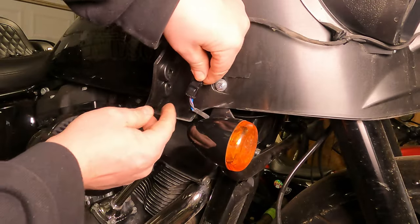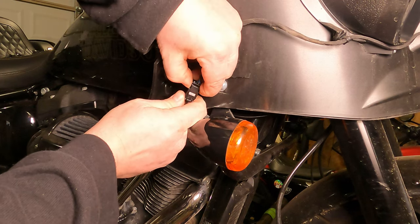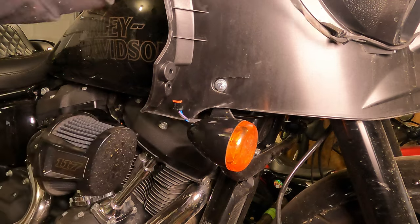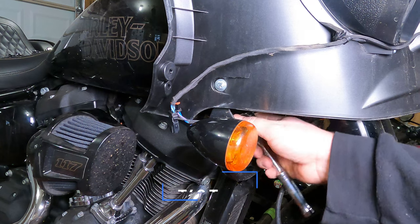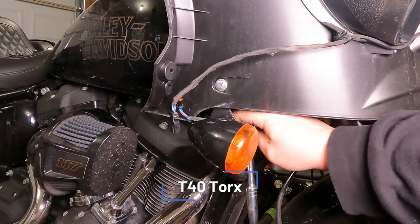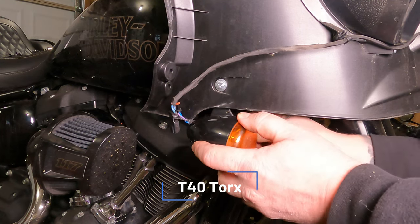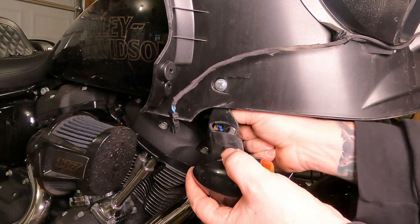From here we can unplug our turn signal connectors. These are often a little bit of a mystery. Right here where my right thumb is, I press this little tab in and pulled it apart, and off goes the turn signal connector. Take your T40 Torx bit, break that sucker free, and from there remove your turn signal right off of there.